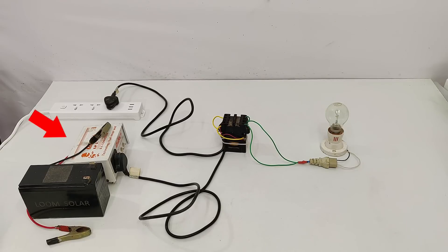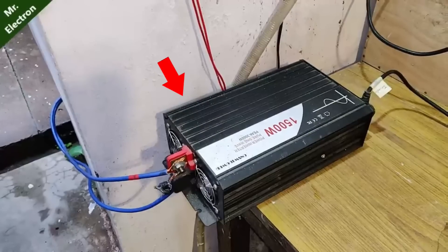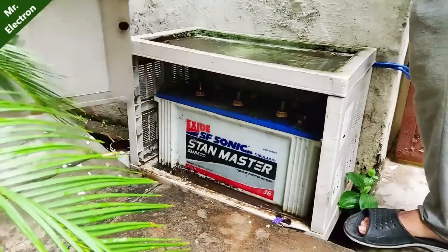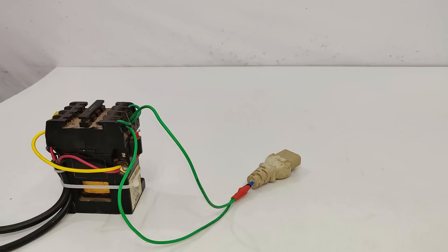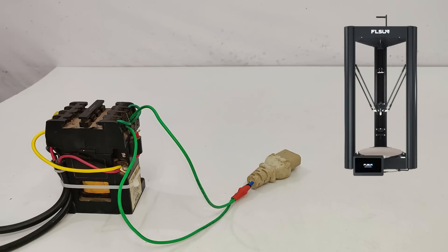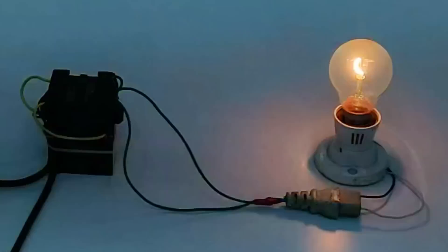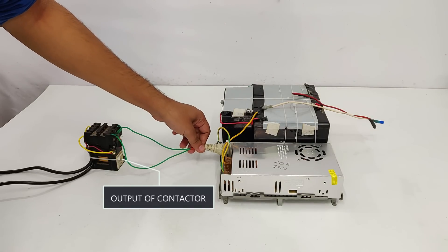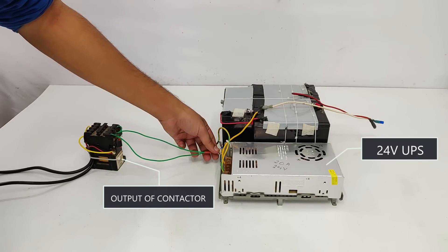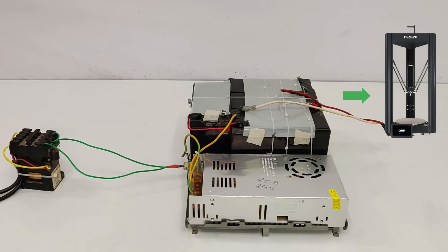So this is where my 24 volts UPS fits in. Instead of this small inverter, I am actually using this 1.5 kilowatt inverter and this giant 150 ampere hour 12 volts battery. Instead of connecting my 3D printer directly to the contactor output, I decided to build this 24 volts UPS to solve the delay problem, by simply connecting the output of my contactor to my 24 volts UPS.